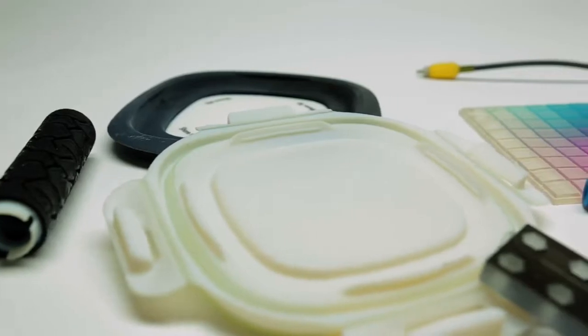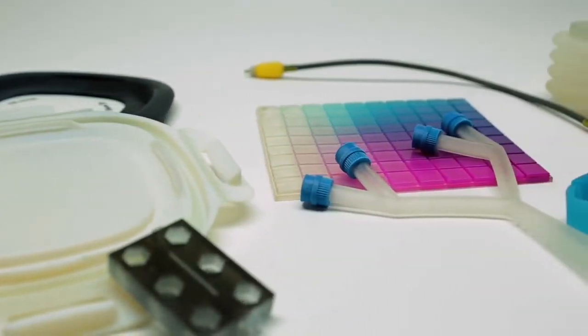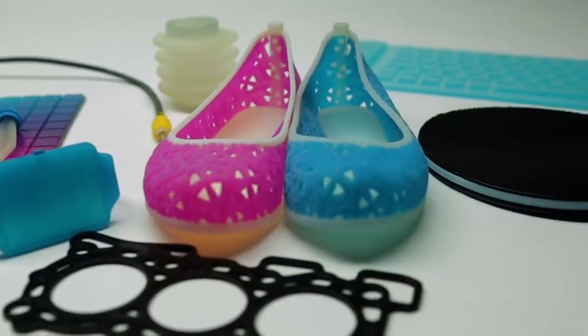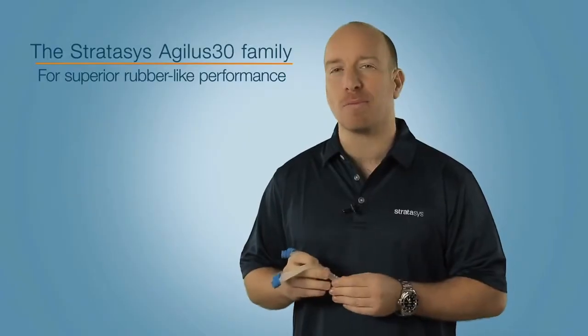If you need professional prototypes that stand up to all your design verification requirements, the Agilus 30 family is the material choice for all-round rubber-like performance.